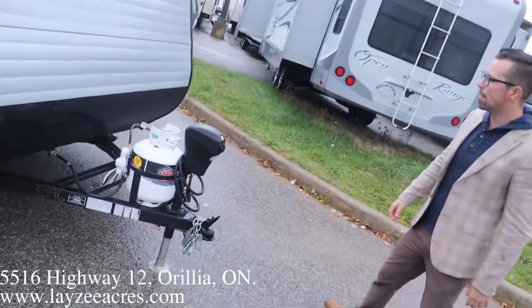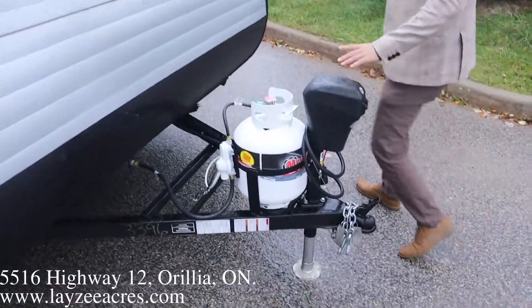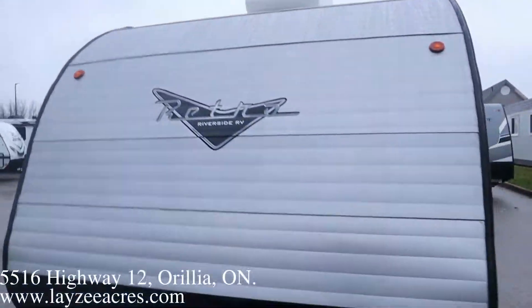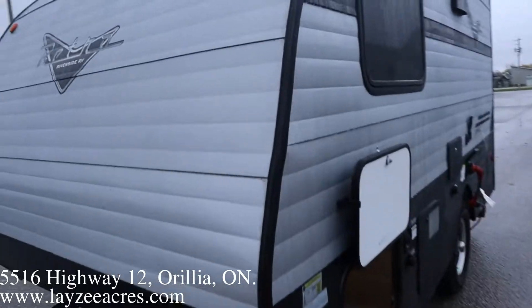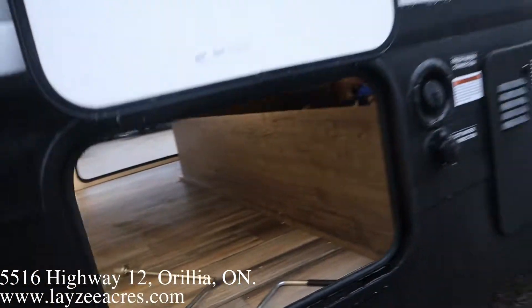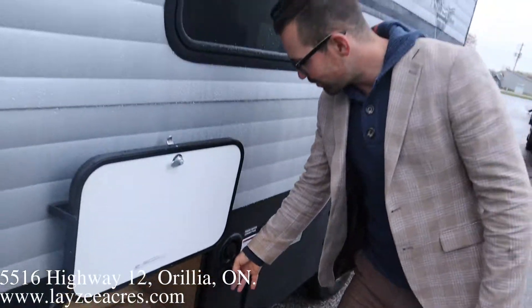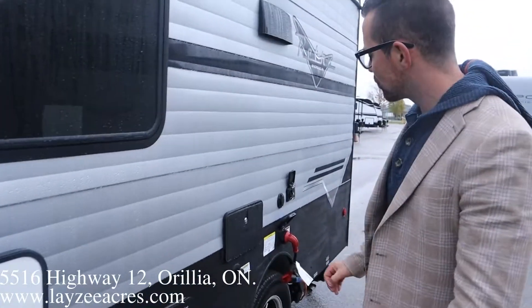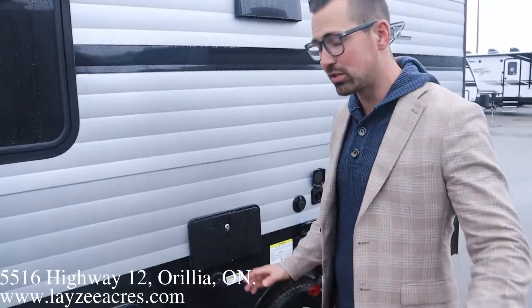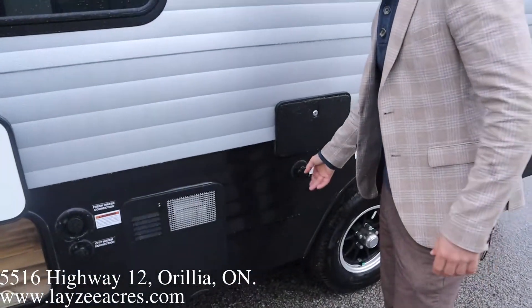We've got a power front jack, a 20-pound propane tank, and a battery box that fits in behind here. We do have pass-through storage that goes all the way through, nicely lit up by a couple of LED lights. Your fresh water fill is in through here, city water connection, a six-gallon gas water heater, an outside shower on this model, and we do have a black water flush kit — very rare to see that on something this small. That's a really nice feature.